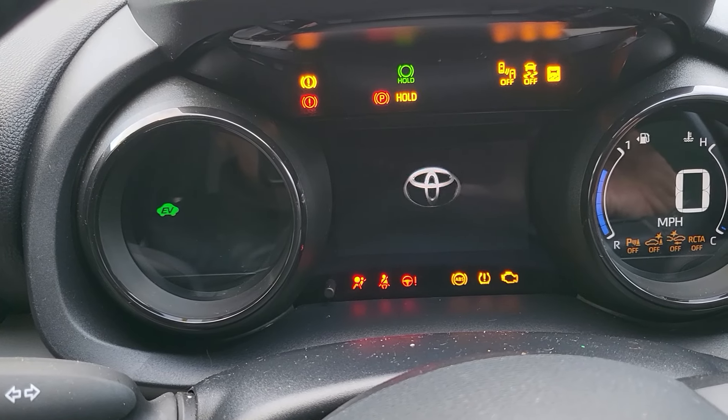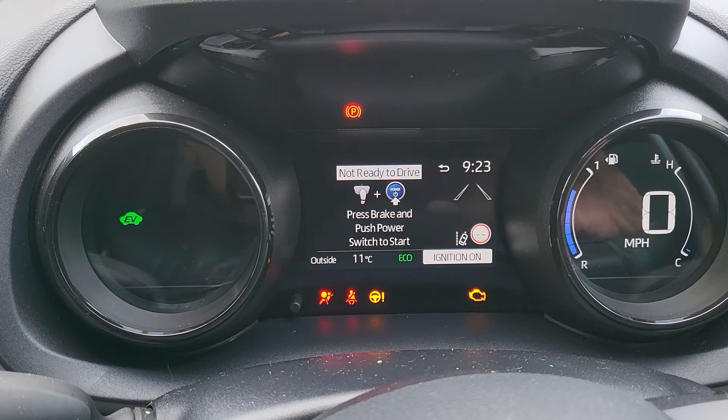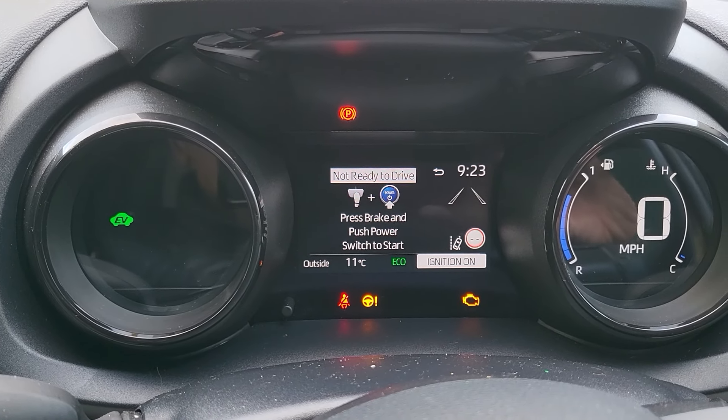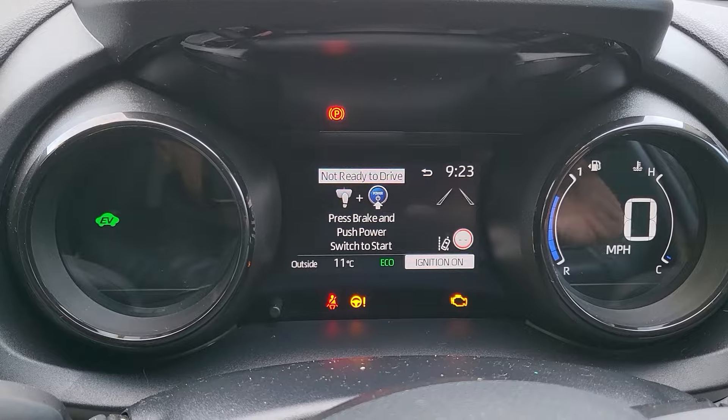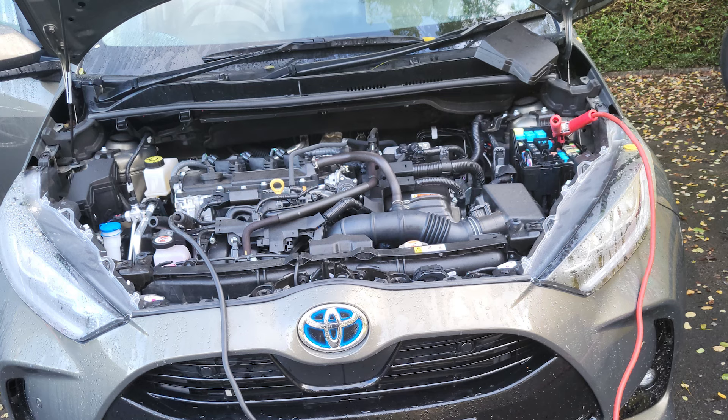My Toyota Yaris Mark IV failed to start because the 12V battery was flat when it was only 10 months old after a single day without use. Unfortunately this seems to be a very common problem with the Yaris Mark IV. I want to do everything possible to try and ensure that my car will start reliably.